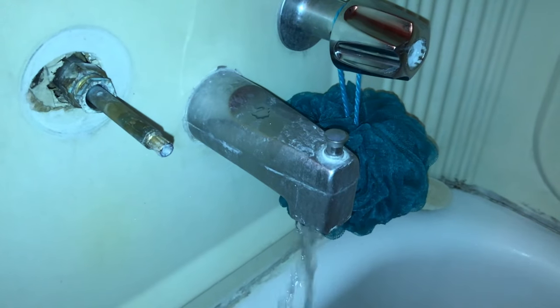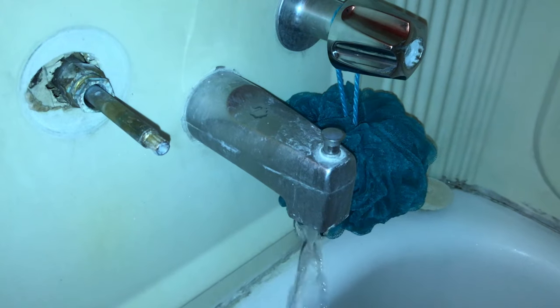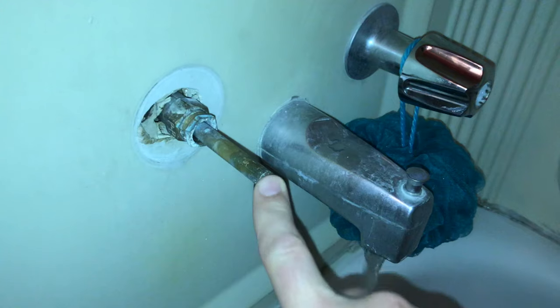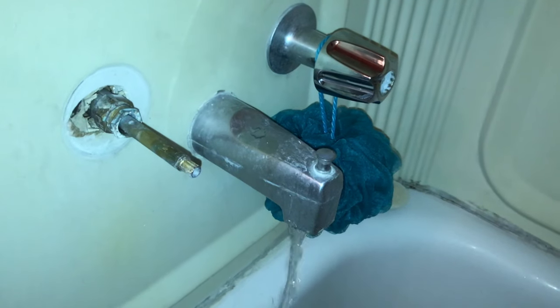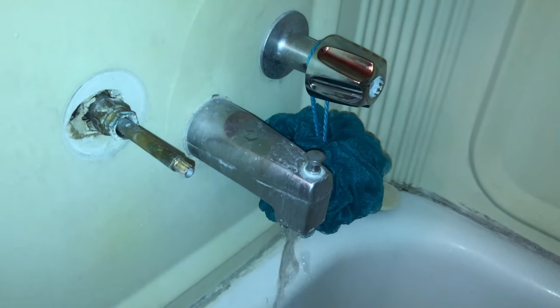Today we're working on a leaky bathtub faucet. It's leaking because either the washer or the seat or both are worn out on this stem. So even though everything's closed up, there's water coming out.